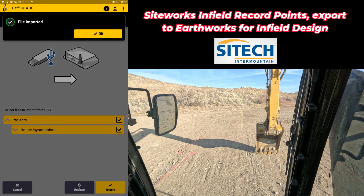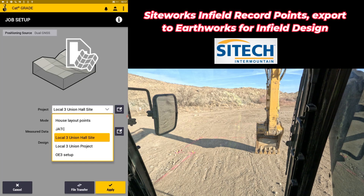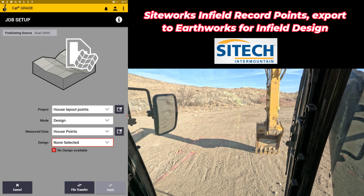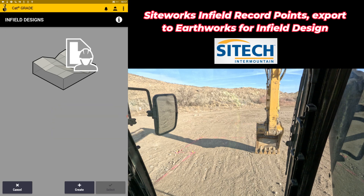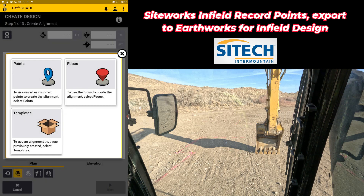I'm going to import files to the machine from the USB, hit next, go to my thumb drive and hit select in the bottom right. It's going to bring in a project — and if I drop that down you can see it's going to bring in 'house layout points.' So we'll import that in. Once imported, hit OK. On your job setup you can go find that project now — I've got 'house layout points' as an actual project. Under design I have no design, which is why it's giving me the error. That's OK — we're going to change this to infield design and hit the black box next to design.